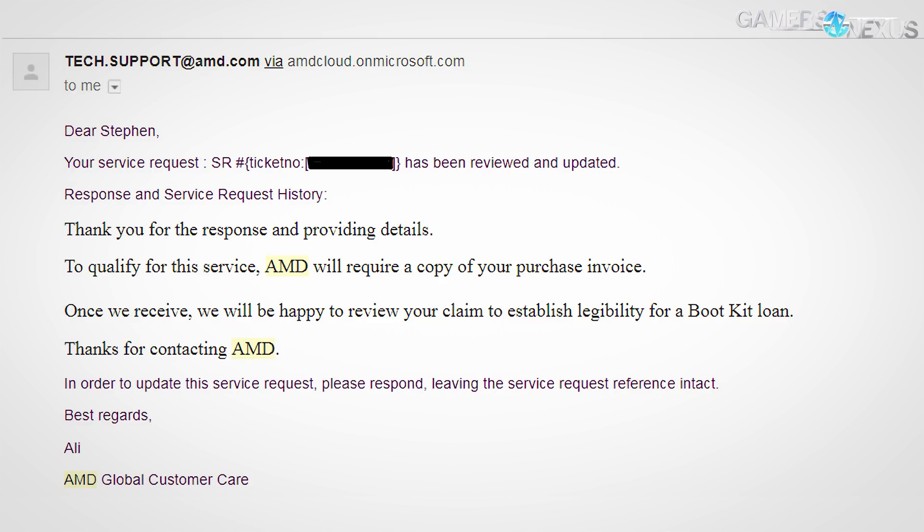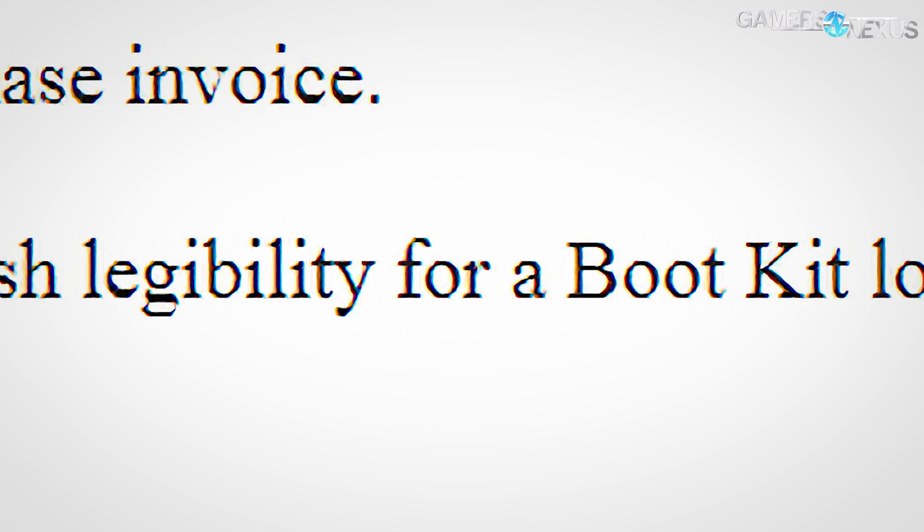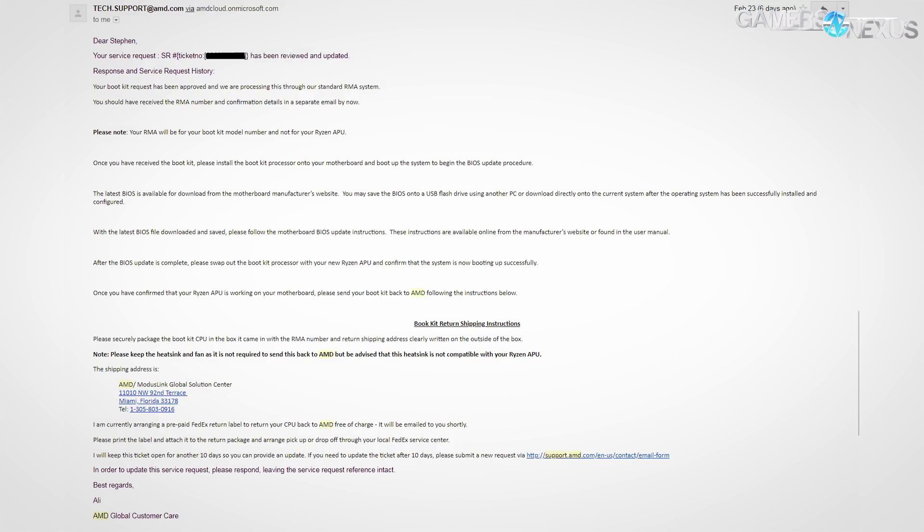We responded on the 21st with the photo and communication info. They responded on the 22nd — actually at 4am — pretty quickly thereafter. They stated the details qualified for the service but still required a copy of the purchase invoice. We sent an invoice from Newegg along with the photos, and we got a boot kit within a couple of days.